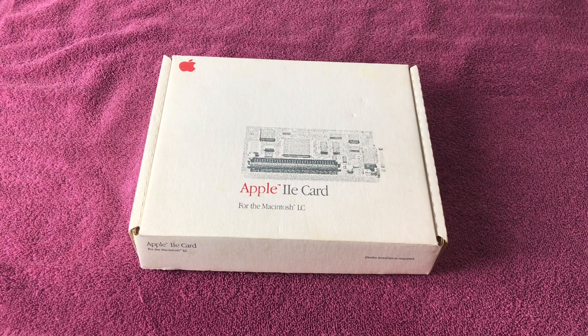Released in March 1991, the Apple IIe card is a compatibility card which allows compatible Macintosh computers, like the Color Classic, to run software designed for the Apple II series of computers, with the exception of the IIGS.